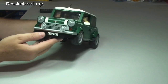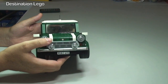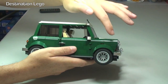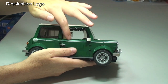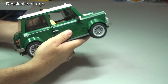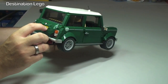First of all at the front, the license plate is a sticker. Also the Mini logo across the front of the bonnet — that is also a sticker. However, if we go around to the side we can see these lines that go down the side here; these are actually printed bricks, which is pretty cool. With the exception of on the end here which says Mini Cooper — that is a sticker.